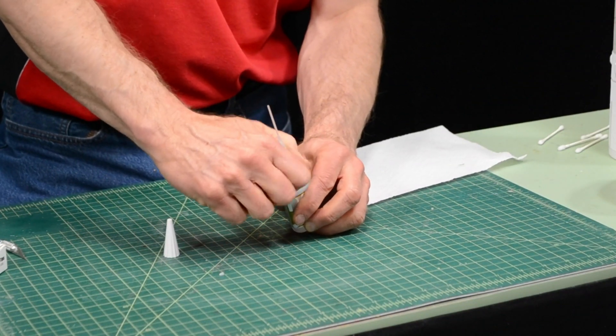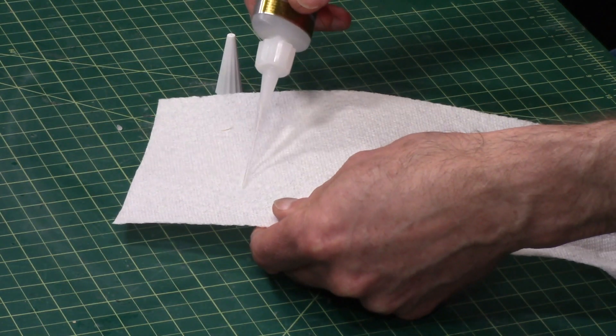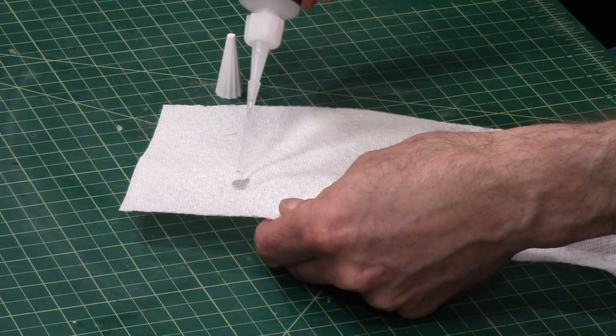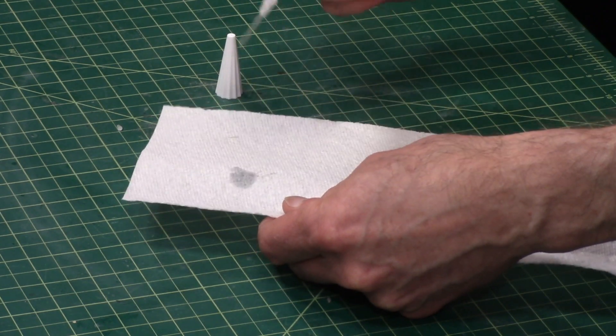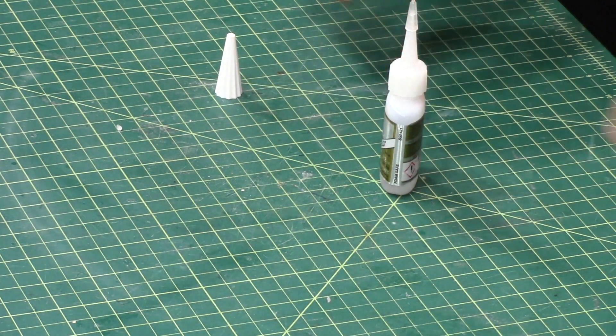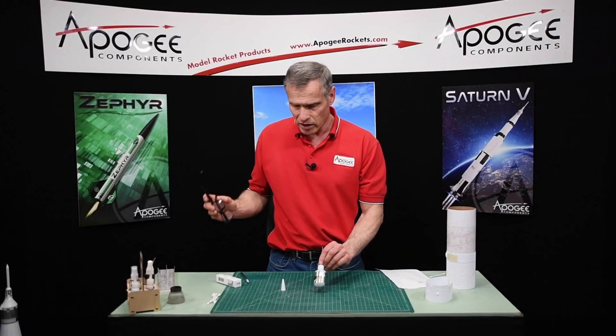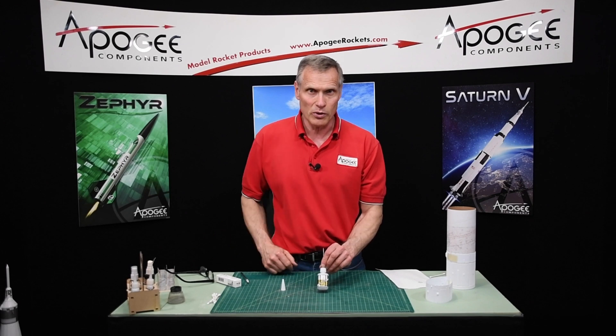Then we're going to want to test it — make sure that it's really tight. It's coming out nicely. Always wipe off the tip too. So that is getting your super glue ready to go so you can glue your wraps up.